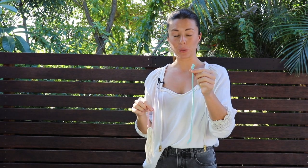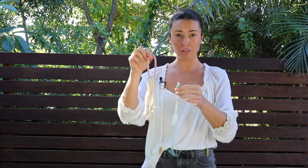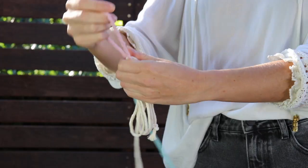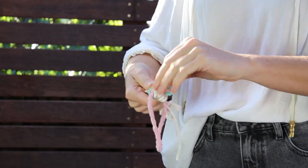Then I'm going to take another piece of cord — I've got another 30 centimeter piece of cord here, and I've used a different color so it's easier for you guys to see what I'm doing. I'm just going to take this cord and create a wrap knot around all of these strings, hiding that overhand knot inside the wrap knot.